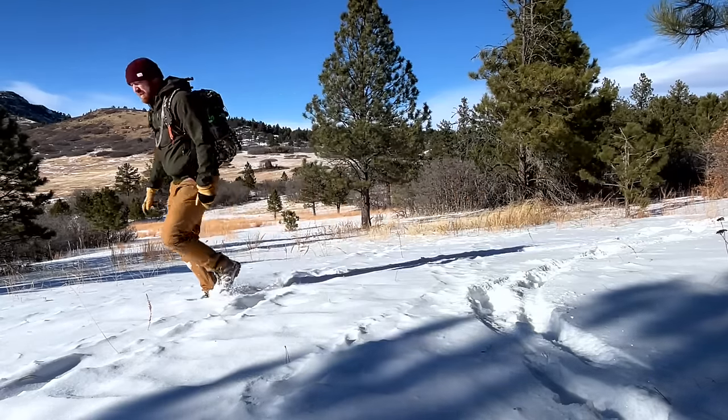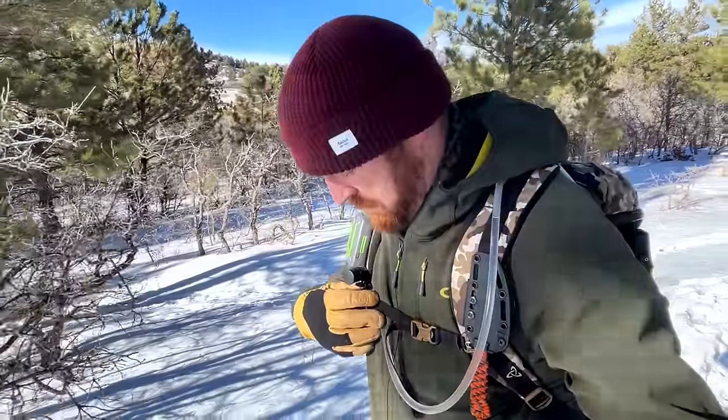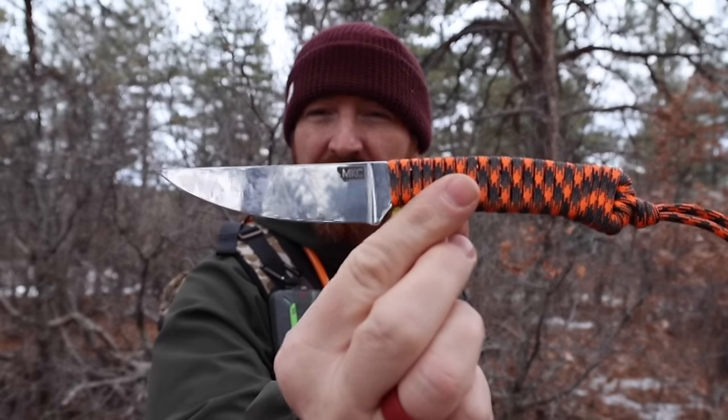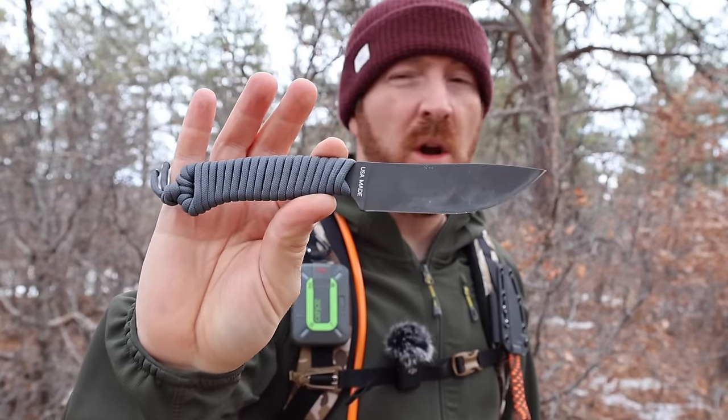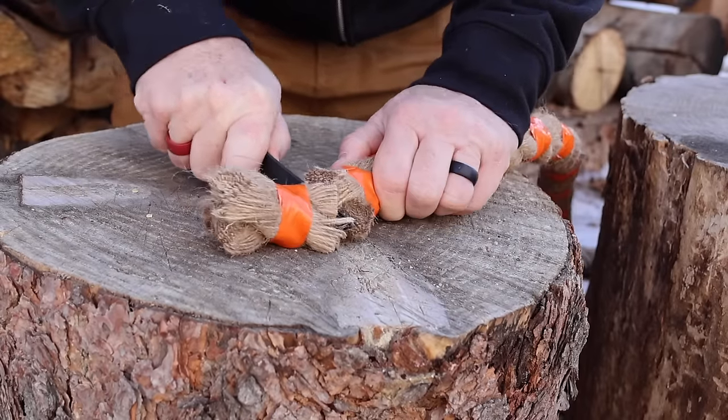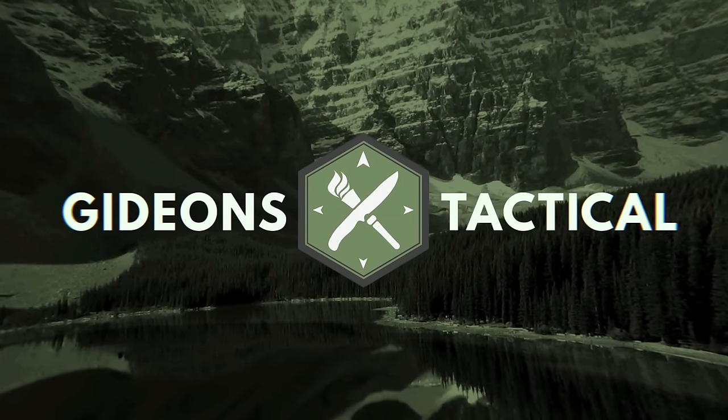Whether you've been following Montana Knife Company since the very beginning or you're just looking for an ultralight, compact fixed blade for your next backcountry adventure, hunting trip, or daily EDC carry, you've clicked on the right video. Today we're going to debone the full potential of the MKC Speedgoat in Magna Cut as well as the MKC Stoned Goat in 52100 steel, discovering where these designs excel and where they may be limited after a few months of use. I'm Aaron, this is Gideon's Tactical — let's hop back to the shop and start unpacking these tools.